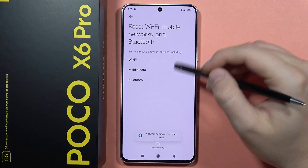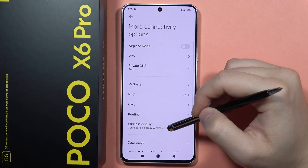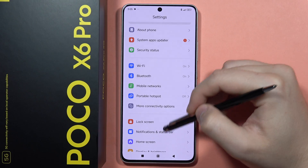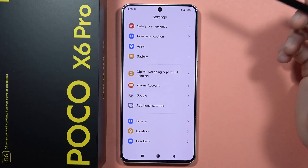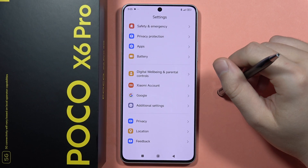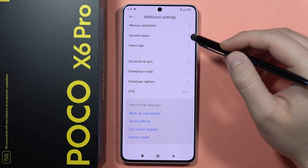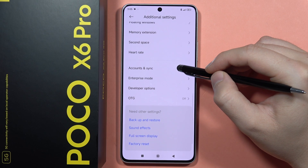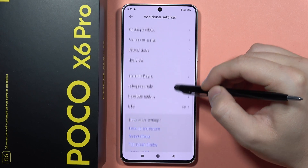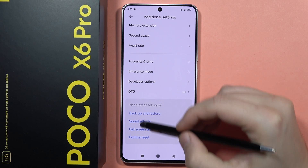Now as you can see, we get back the default network settings. If it doesn't work and you still have any Wi-Fi issue, you can try to perform the hard reset of your device to put the whole device into the default state. Go into Additional Settings, then go into Factory Reset — if you cannot find it, just find it right here in the other settings.